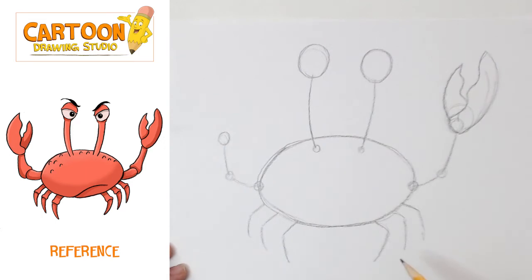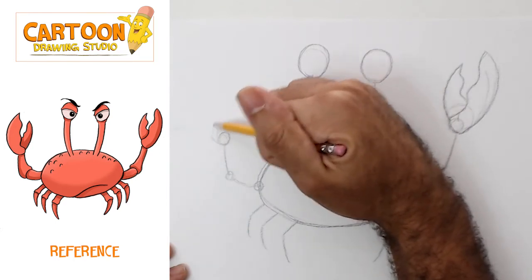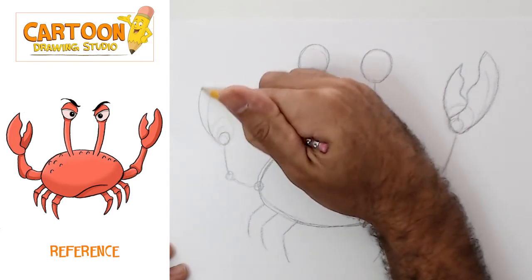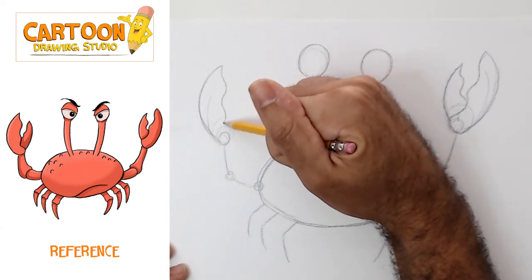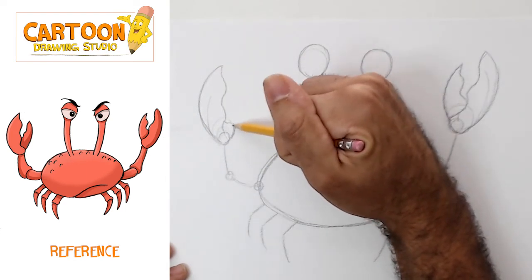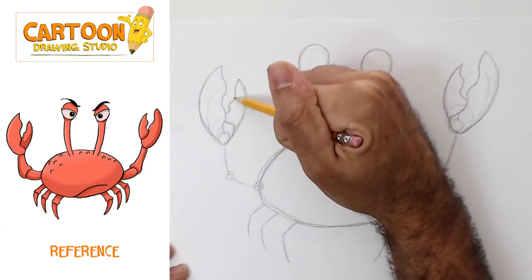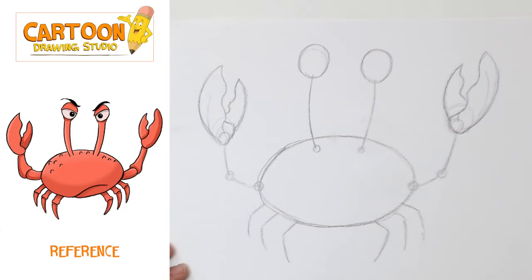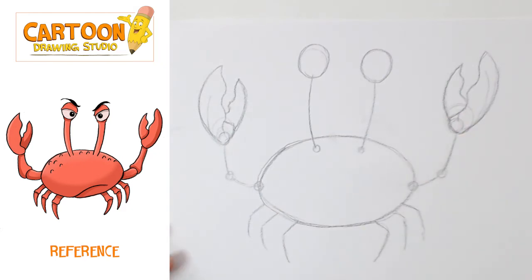We're now getting the overall shape of the crab. But we said this was gonna be a crabby crab, so we have to start thinking about that. On this side we're gonna have the same arc, arc, arc, and then a curve. And then a smaller arc and a curve — and that's basically the claws.